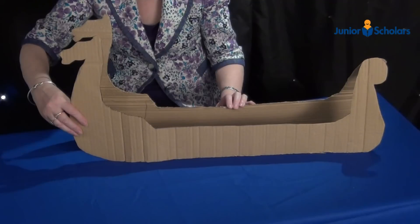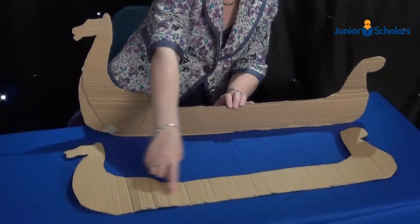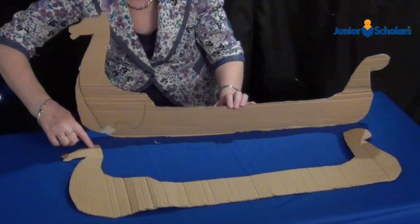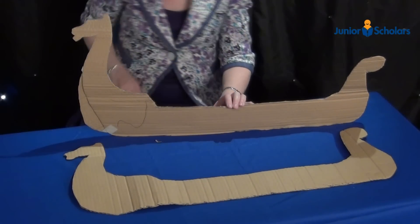Cut out two identical viking boat shapes like this. The length of the ship is approximately 72cm. The height of the ship, from the top of the dragon's head, is approximately 32cm. The height of the sides of the ship are approximately 9cm.